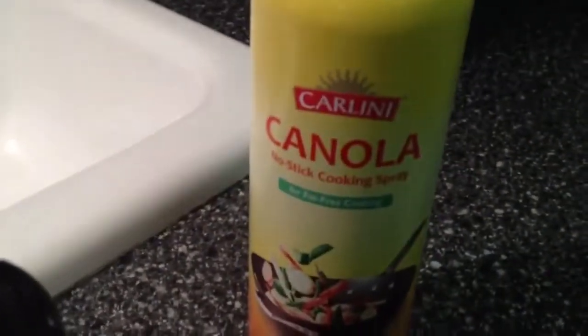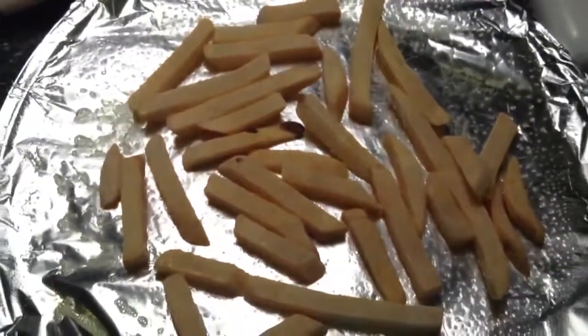You're also going to need a little bit of garlic powder, some salt, and some black pepper. And you're also going to need some canola oil or Pam to spray your pan with.